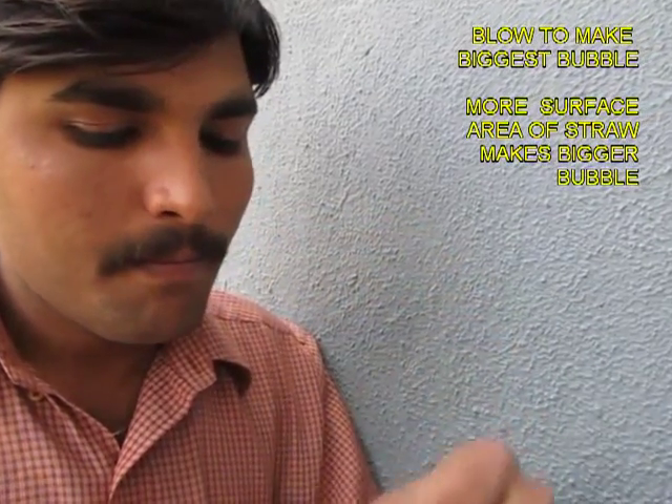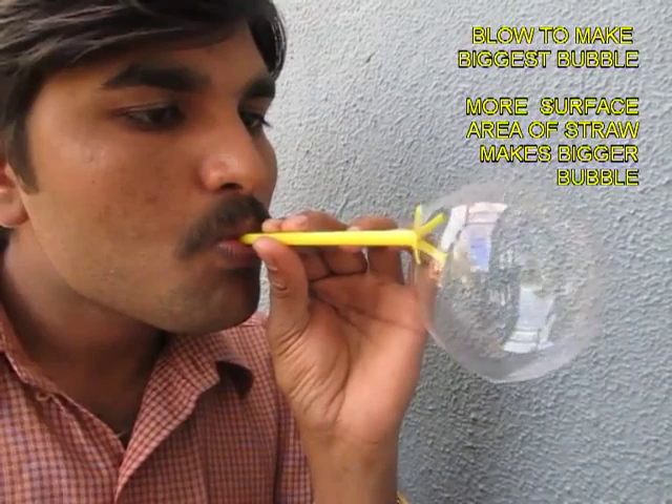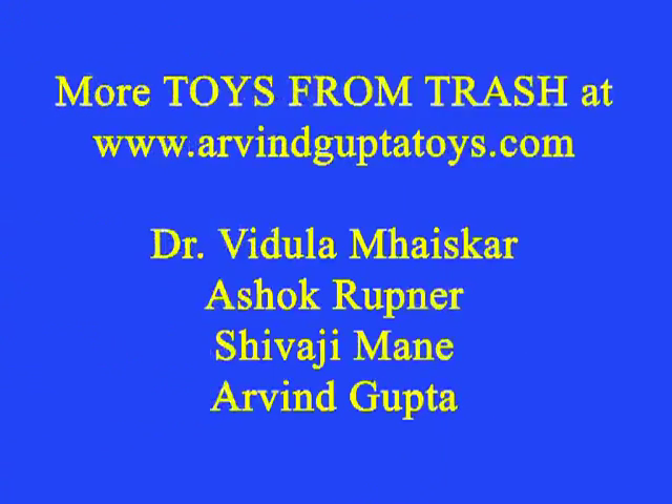So the size of the soap bubble is dependent on the area of the straw — more the surface area, the bigger is the size of the bubble. We'll see you next time.